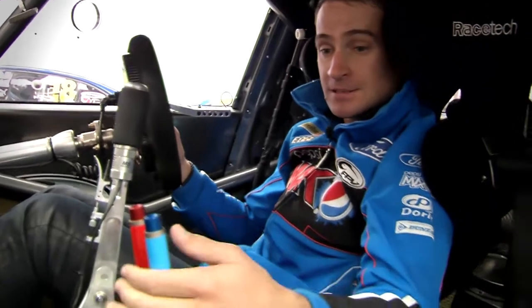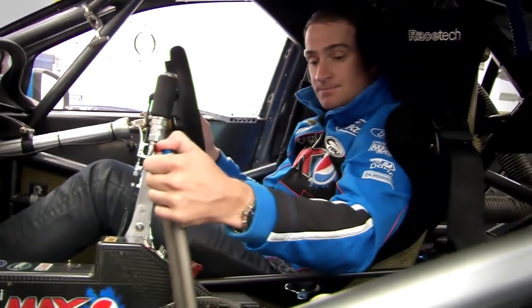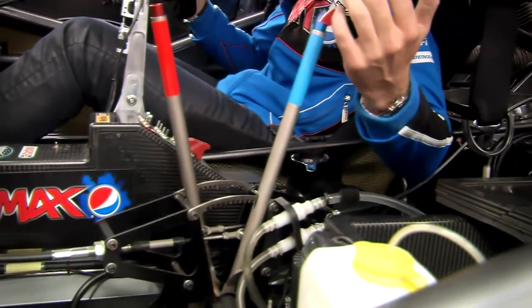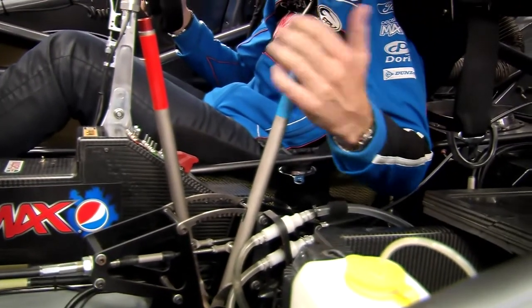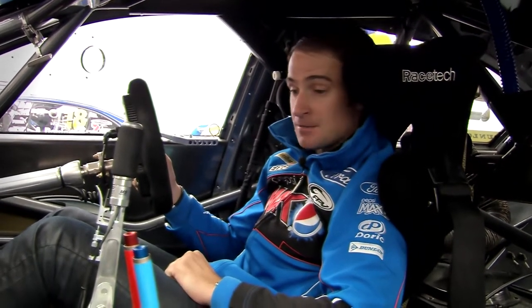That's the same with our anti-roll bar systems here. We've got the rear anti-roll bar and the front anti-roll bar. It's on full stiff at the moment, and we've got 11 positions of adjustment — that's full soft. So very sensitive, and something we use quite a lot in the race.